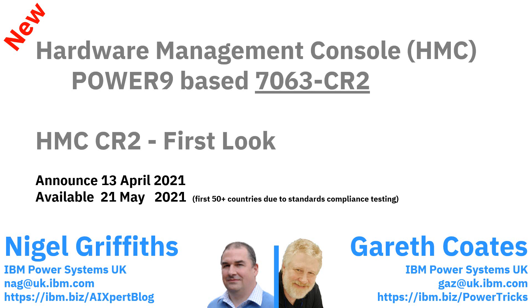We actually had the machine two weeks before the announcement, so I'm pretty sure it will look the same - there may be some labels missing on the outside of the box. It's better to have a video now than one in six months time getting the last little details right. It will be available GA on the 21st of May for the first 50 or so countries.